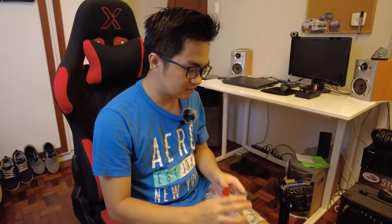Hey guys, Hanson here, and this is why the first pedal or guitar pedal that you should get is a looper. Now let's plug in the looper. Take note that the looper should always be at the end of the chain.